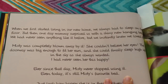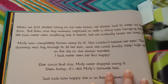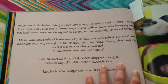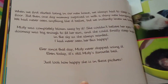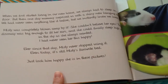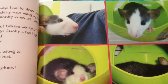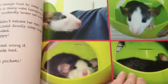And it goes on: "When we first started living in our new home, we always had to sleep on the floor. But then one day, mummy surprised us with a shiny new hanging bed. We had never seen anything like it before, but we instantly knew we loved it. Misty was completely blown away by it — she couldn't believe her eyes. The doorway was big enough to fit her ears and she could finally sleep high up in the sky as she always wanted. I had never seen her this happy. Ever since that day, Misty never stopped using it. Even today, it's still Misty's favorite bed." Here I put just a few pictures of Misty in her little ball — I love this picture because you can see her little ears sticking up the way she was laying there, chilling in her ball.